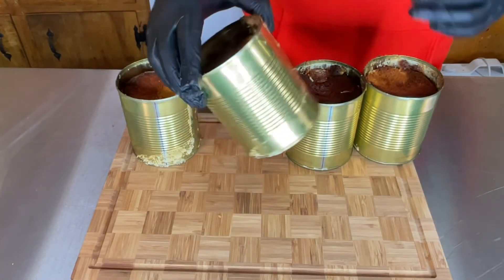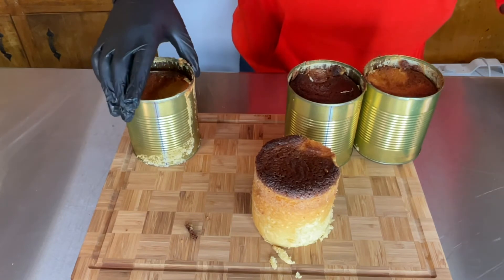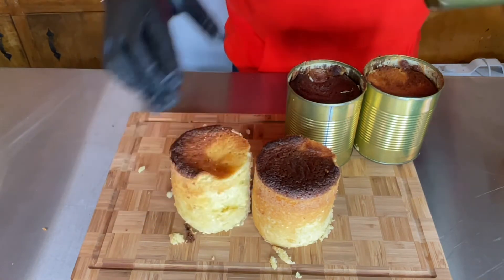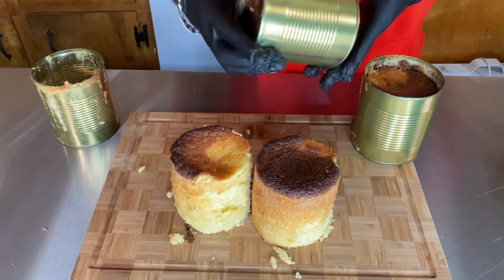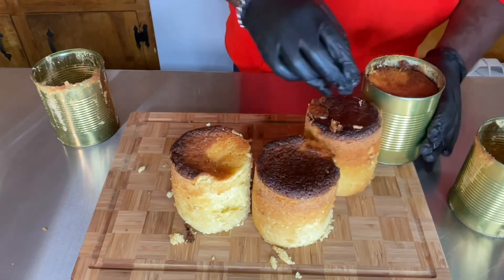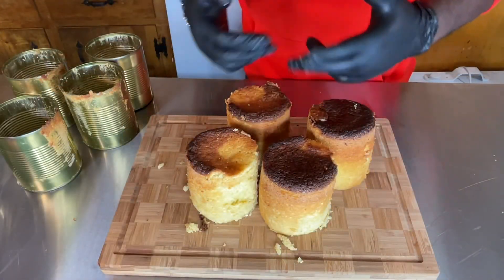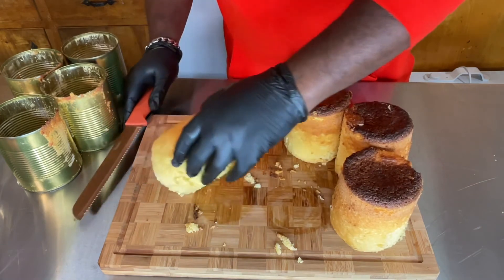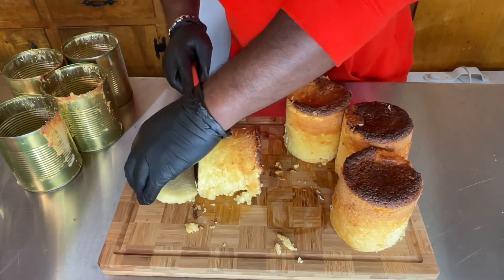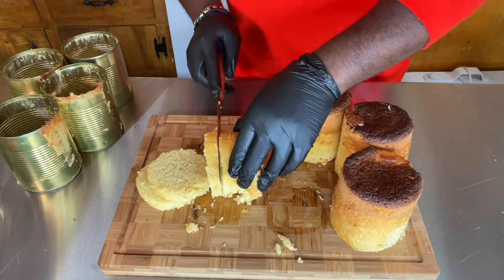My pound cakes are all done. They did overflow some — that's why I said be careful. But the cake turned out perfectly just the way I like it. The cakes come out of the can so easily, none of them are sticking — they just slide right out. Now it's time to make the glaze. First I'm going to cut up one of the more fragile ones; the cake is still warm so it hasn't fully cooled down yet.